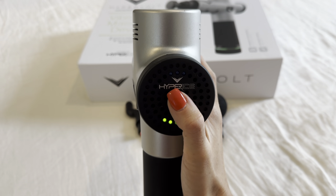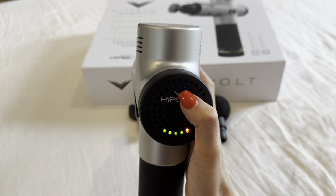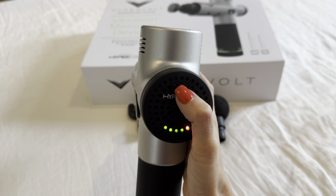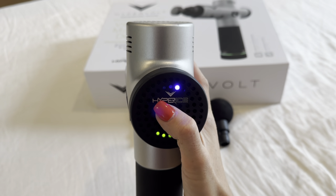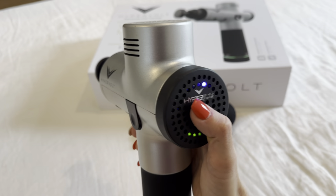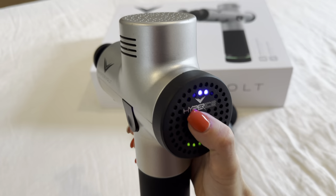When you push this button right here, one of the blue lights will come on and it has three levels. I'll just demonstrate that very quickly — so you've got one, two, three.